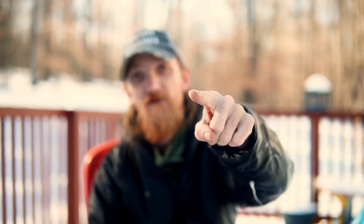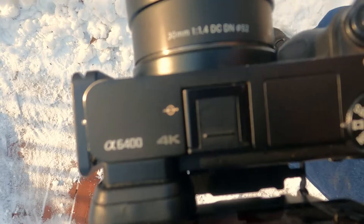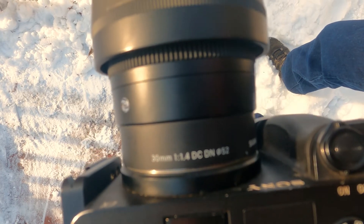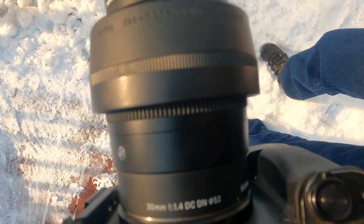Now, I am taking another lens, and that is the one I'm filming on right now — the Sigma 30mm f/1.4. So this will be my portrait lens, my low light lens, and my astrophotography lens. It's a little tight for astro, but I can make it work.